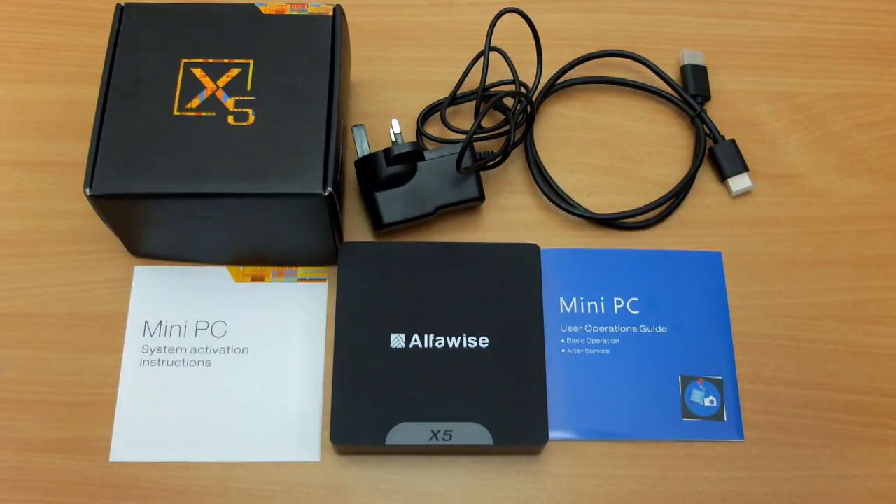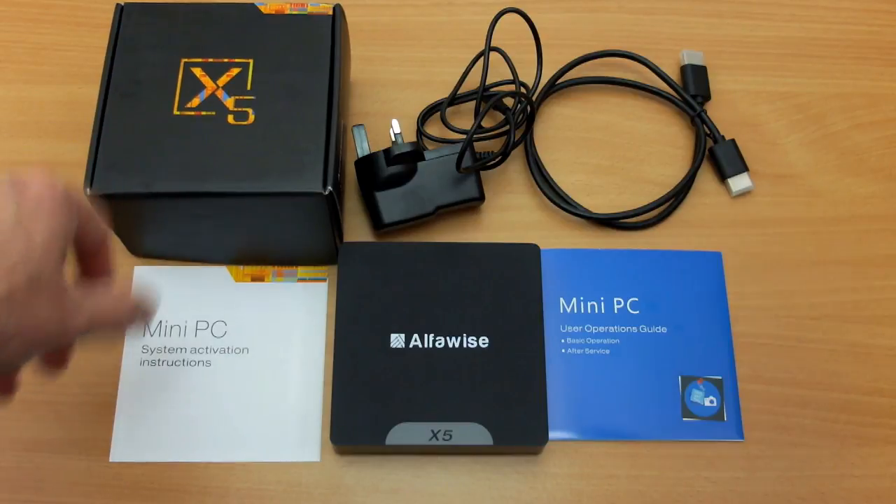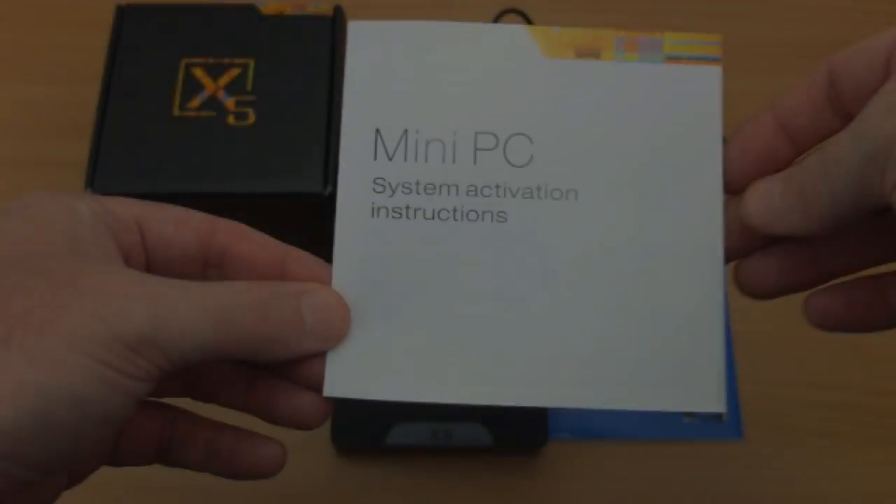Welcome back to another review. I have the Alphawise X5 Mini PC in for testing, sent in via Gearbest. Everything that's included is out on the table and we'll go through those individually.